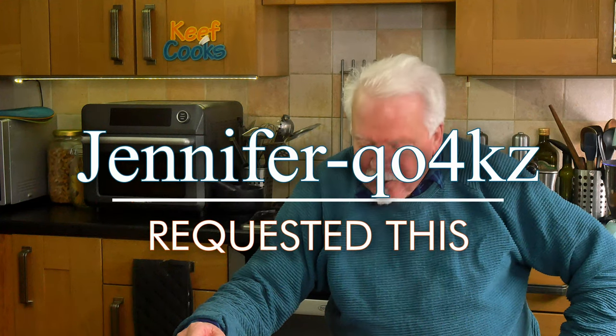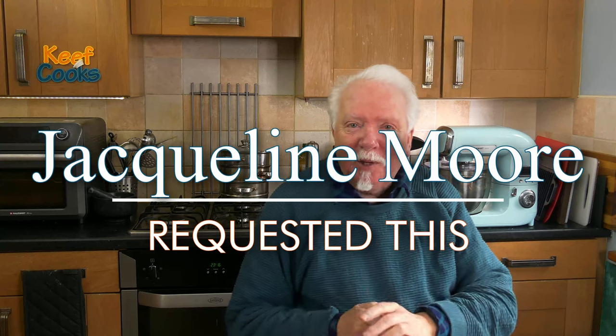This was requested by Jennifer Q04KZ. She asked for spring rolls or egg rolls — to me an egg roll is bread with an egg in it. But apparently in some parts of the world a spring roll is known as an egg roll, probably because there could be egg in the wrapper. However, this is a vegetarian — actually vegan — version because Jacqueline Moore has been asking for vegan recipes since forever. So here you go, here's one. And there's no egg in these wrappers so it's perfectly safe.